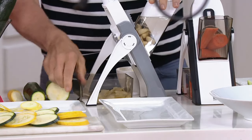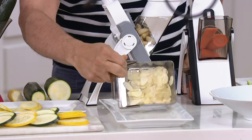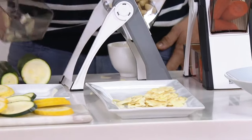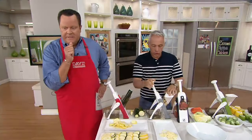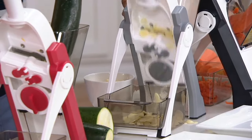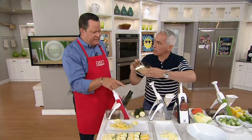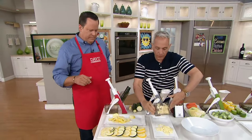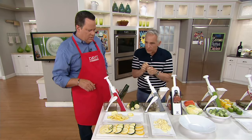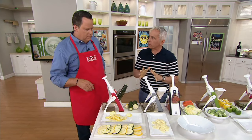You really want it this thin — the reason being, this is how you get the sauce and the garlic to melt together. Take it that thin into your hot red sauce, it will just melt like nobody's business. As a chef, you never want to chop garlic a lot, because when you chop it a lot, you lose all the oil, and all the oil is where the flavor is.